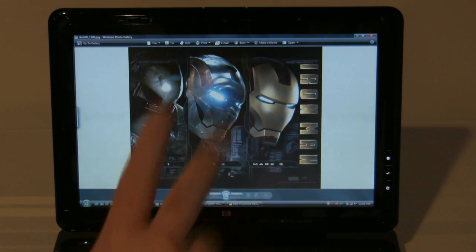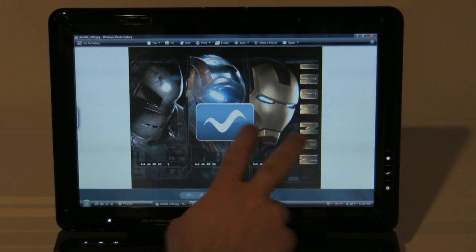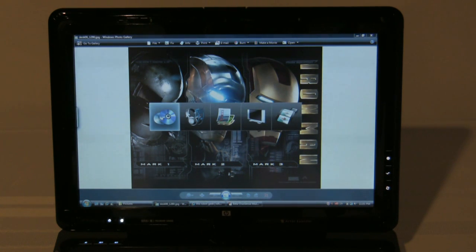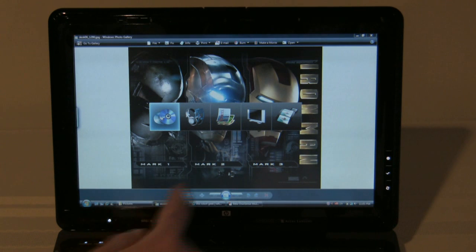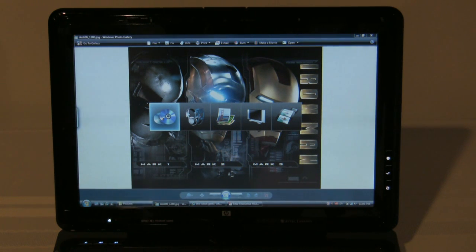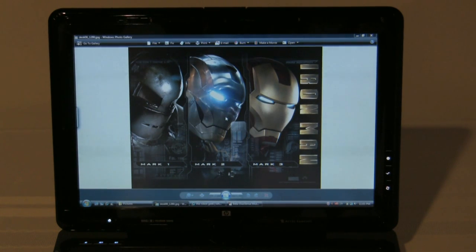There's another one: if you take two fingers and do a squiggly line, it comes up with this. And this is part of the MediaSmart software that comes along with the HP tablet. It actually comes on the TouchSmart panel as well.